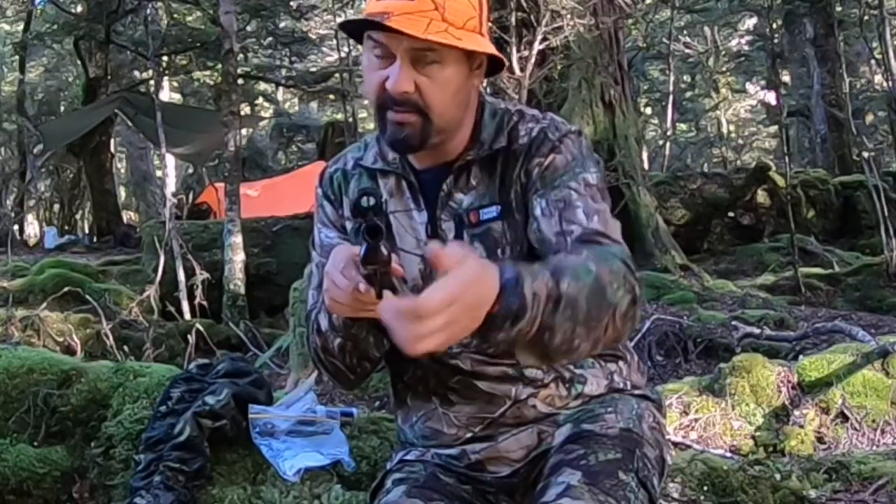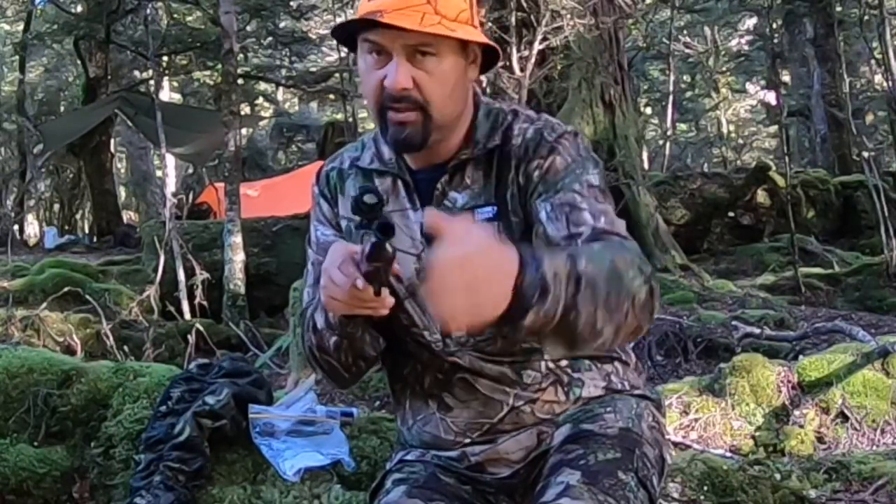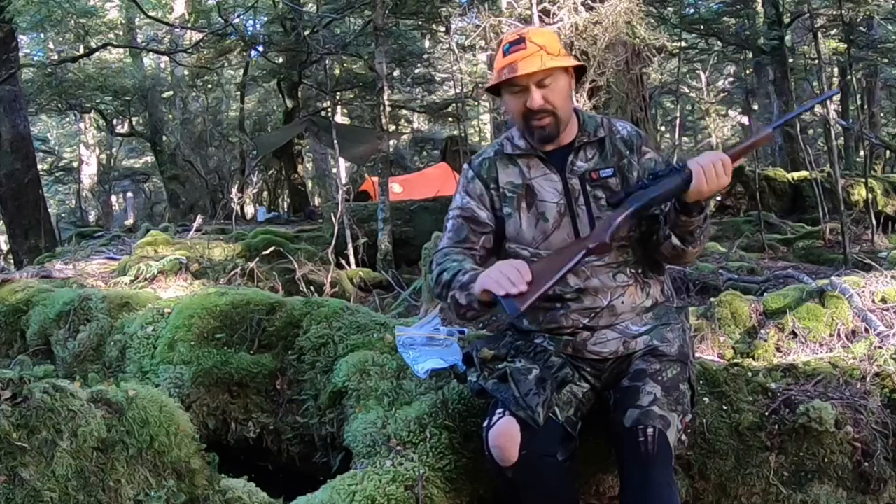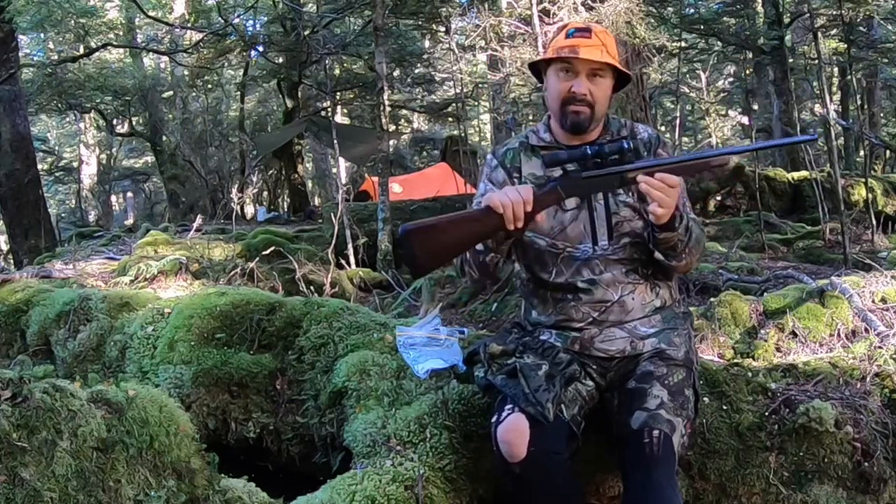You all know it's empty, so I'm pointing it like that. You all know it's empty because I've been cleaning it in front of you. But man, it's really nice.